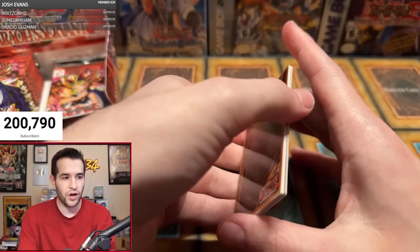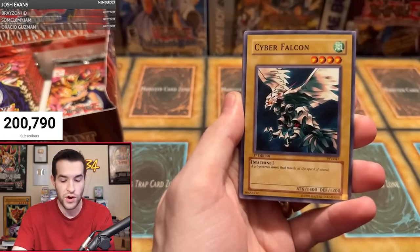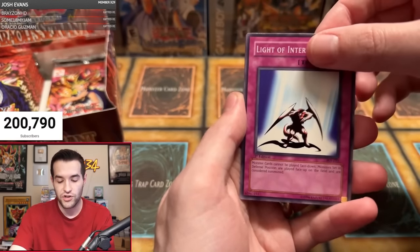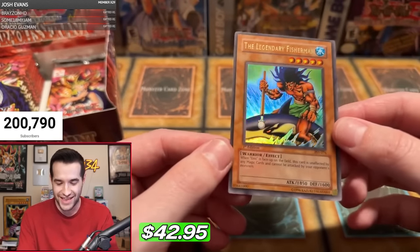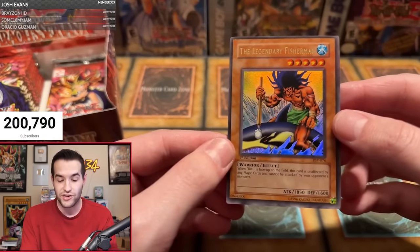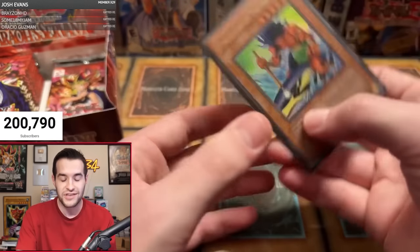Michael P — one pack. Will we get our first foil right here? Cold Wave — crazy good card. Gamble, flipping some coins. Cyber Falcon, Shadow of Eyes, The All-Seeing White Tiger, Minor Goblin Official, Ground Collapse, Light of Intervention. Here we go — is it our first foil? Oh, the Legendary Fisherman! Ultra Rare, First Edition. And yes, the centering — I'm hating on this centering, this is terrible. Wow, look at that centering.